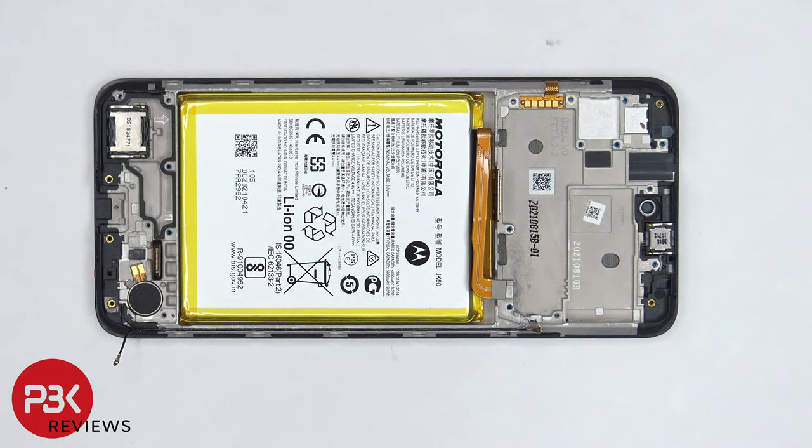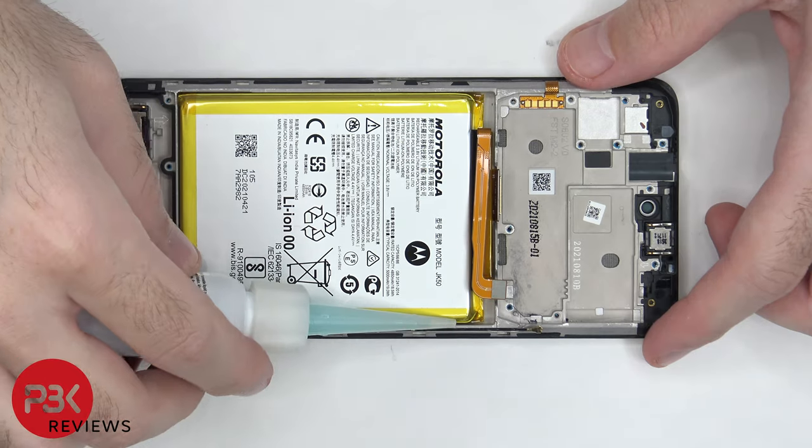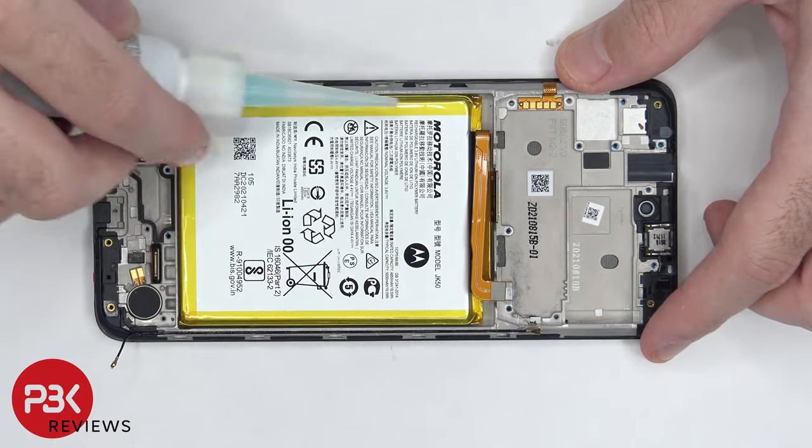In order to remove the battery, there are no provided pull tabs to help us pry it off, so we're going to have to use some isopropyl alcohol and get some around the edges of the battery and let it sit there for about a minute so it eats away at the adhesive, making it easier to pry the battery off.